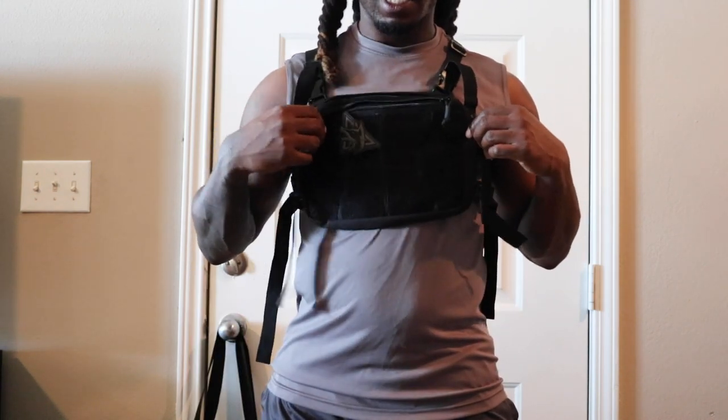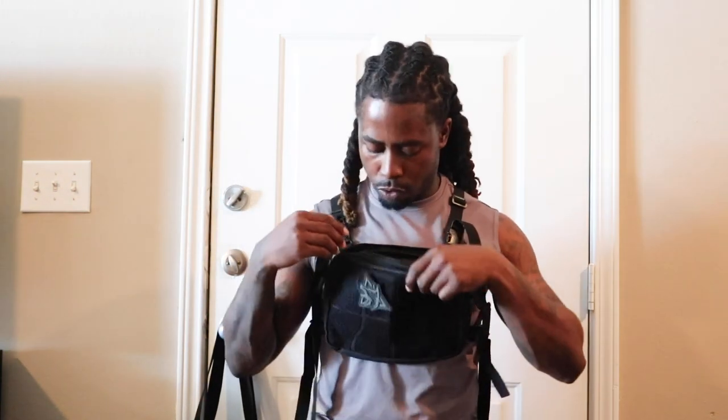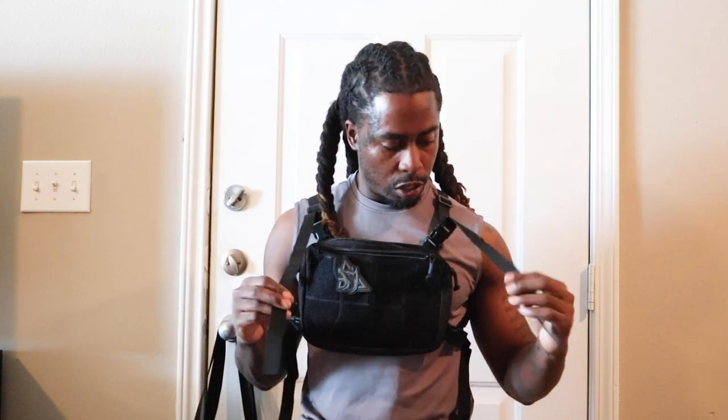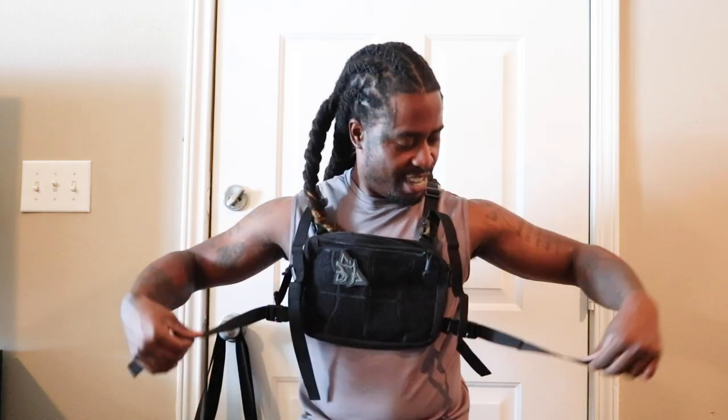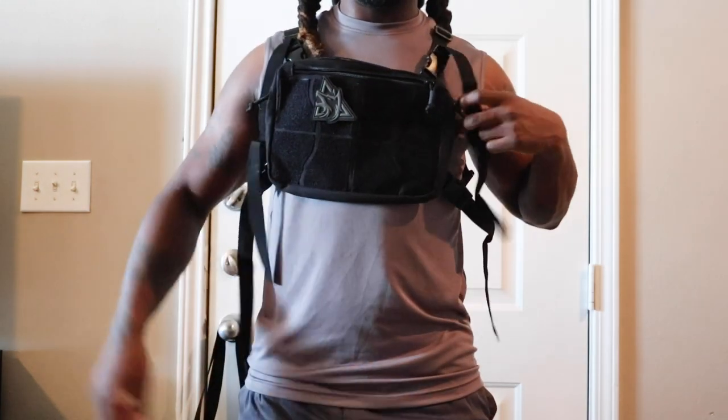It looks kind of lopsided. It is a good quality pouch for the price, I believe — I think it'll hold up. Get another close-up look at it; it's hard to tell because it's black. I think I'm gonna cut these straps down — it's just too much. You got these extra straps flapping all over the place.